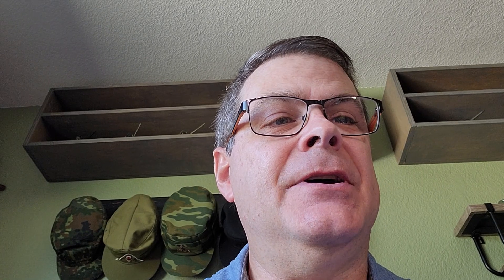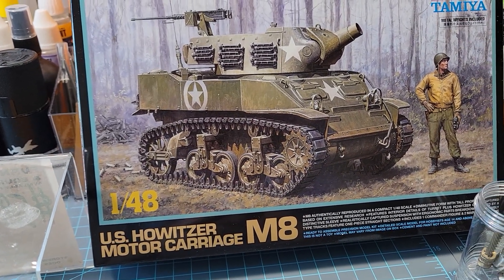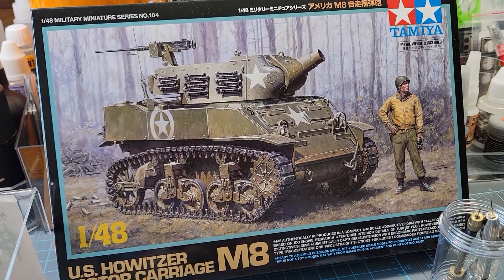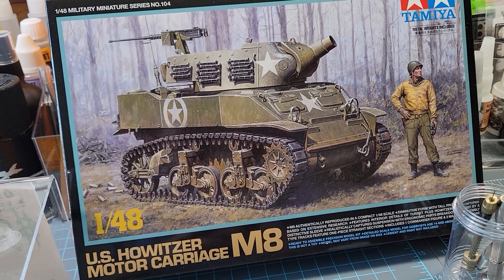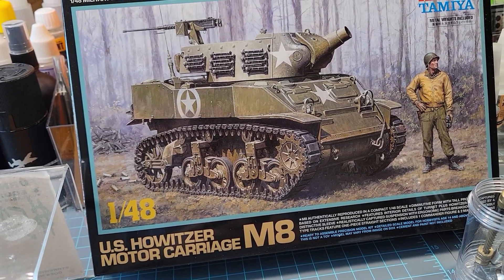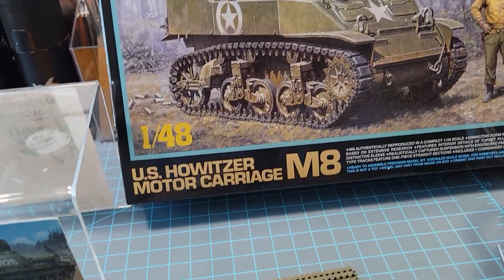I just want to show you a few things. I just got something in the mail today — a new release from Tamiya. This is the new Tamiya US Howitzer Motor Carriage M8 and it looks really cool. I just want to show you the box art, because that's really why we all buy these models, isn't it? We fall in love with the box art and we just can't help ourselves. I decided that's going to be my next build — Lord help me, because I need to do painting but I'm doing this again.